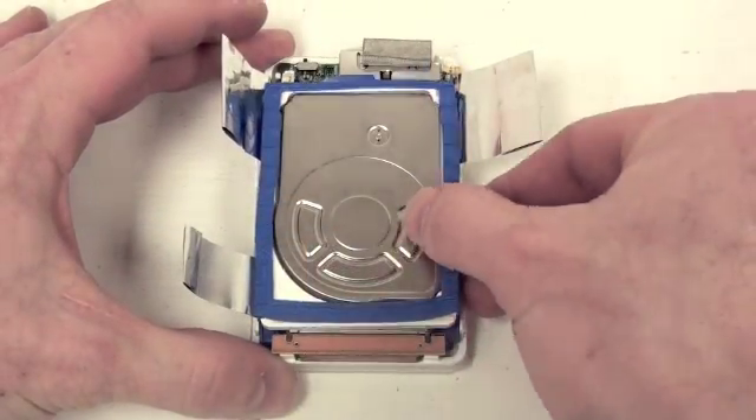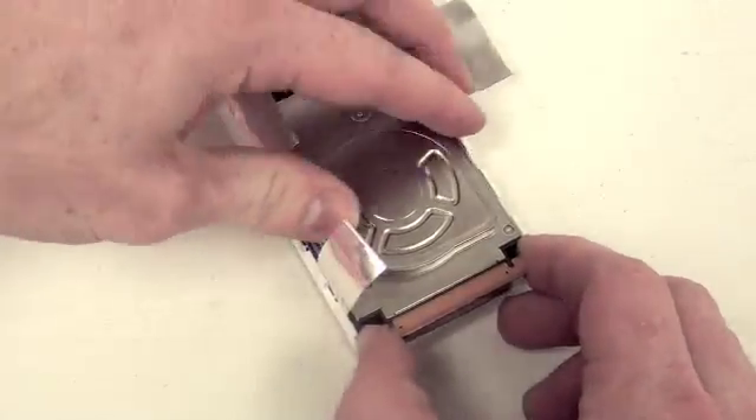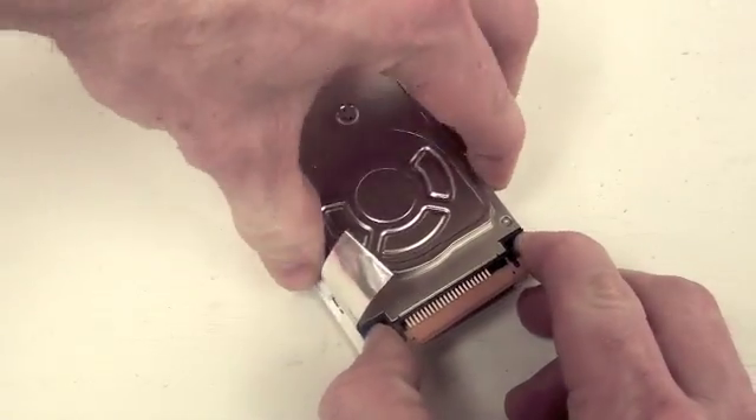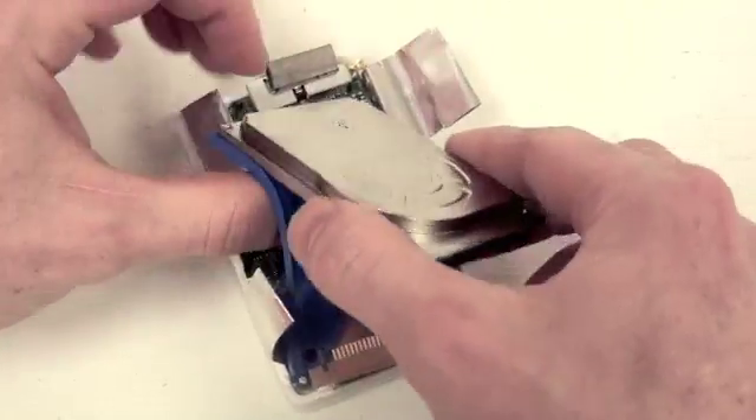Now you can remove the hard drive bumper. Then lift up on the hard drive just a little, just enough to remove the hard drive cable. After the cable is disconnected, you can then remove the hard drive.